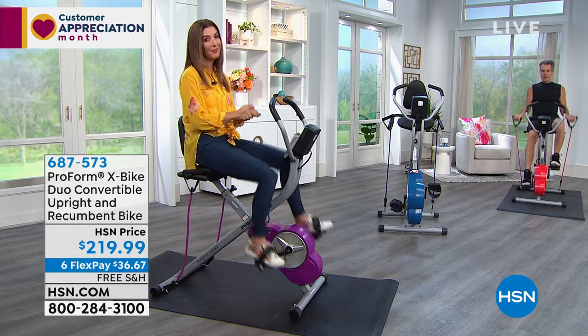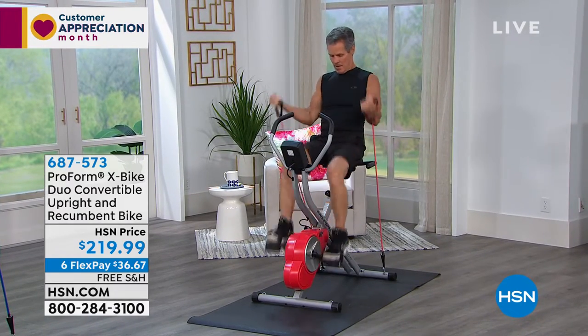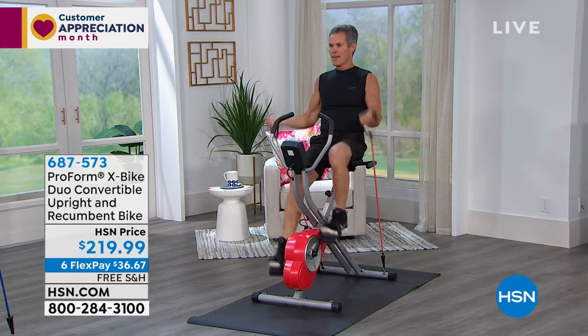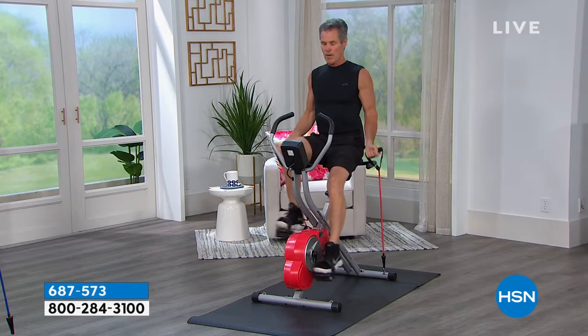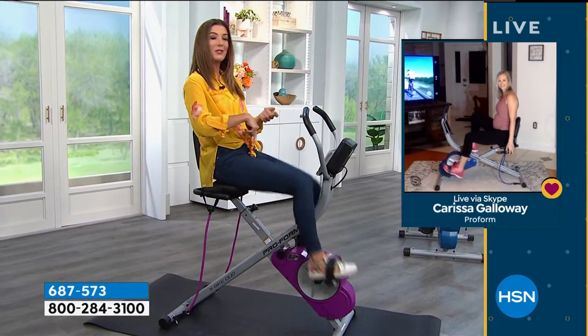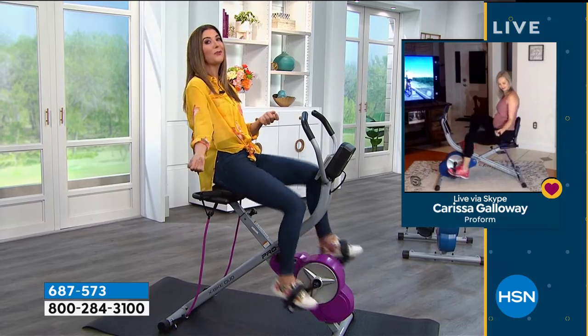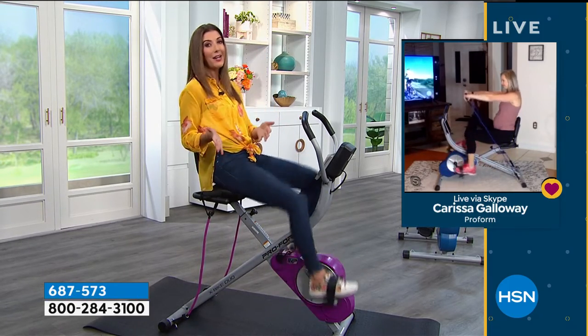It's a really good time to place your order. If you're new to HSN, go to hsn.com and type in item number 687573. It's at a really great price today. We've got six FlexPay, meaning you make your first flex payment and we ship it to you right away. You're on your bike within about a week's time.